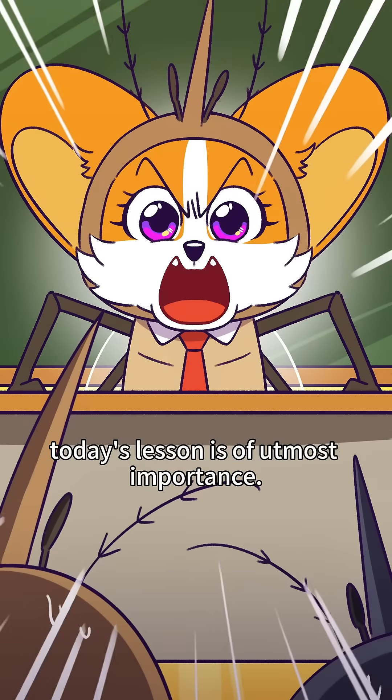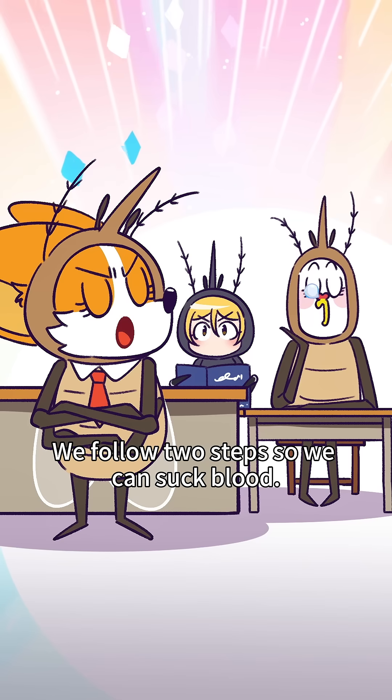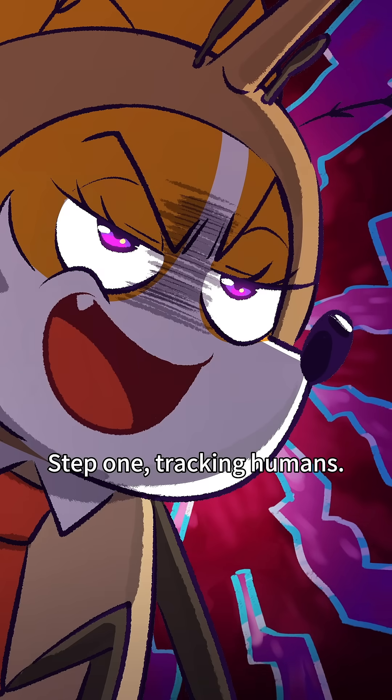Your class is an ODS! Listen, today's lesson is of utmost importance! We follow two steps so we can suck blood. Step one: tracking humans.